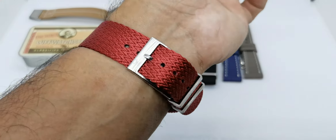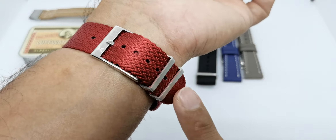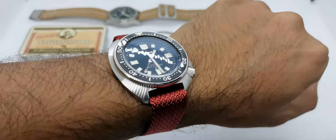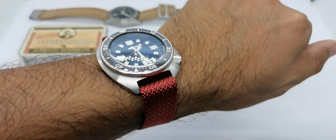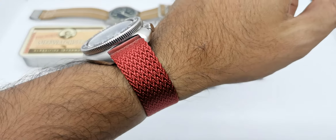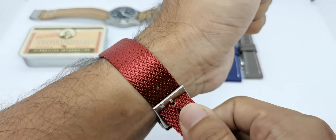That is the amount of strap left for this particular configuration. If you have a smaller wrist it's still fine, but if you have like an eight-inch wrist you might want to spec out a longer strap when ordering. Love Watch Strap does give my subscribers the code NMWatch10 for a 10% discount, and currently they are doing a promotion where if you buy three straps you get a 20% discount, so do check them out.